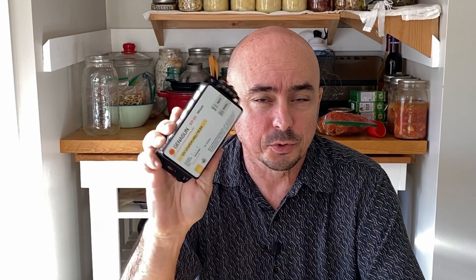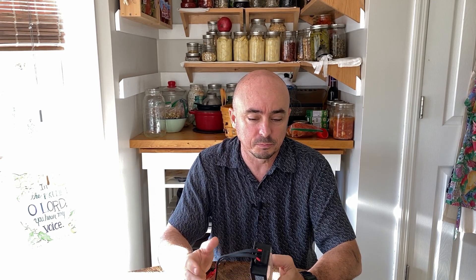Alright, so up until about three, maybe four weeks ago, I had been running a single lithium iron phosphate battery, and I had been using the Genasun charge controller to manage that battery when I was out and about, either to pull power off of it or to use the solar panel to charge the battery.